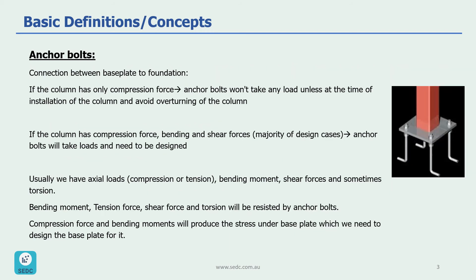Anchor bolts provide the connection between the base plate and the foundation. If the column has only compression force, anchor bolts won't take any load unless during installation of the column or to avoid overturning. If the column has compression force, bending moment, and shear forces — which is the majority of our design cases — anchor bolts will take loads and need to be designed accordingly.